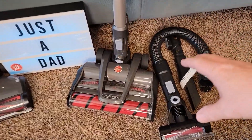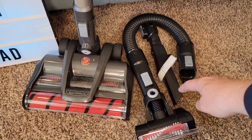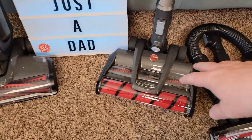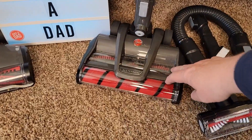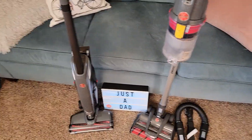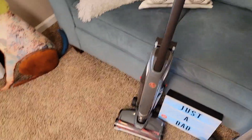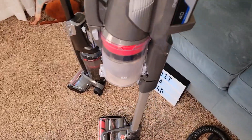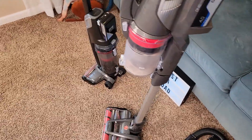The Emerge does come with some extra attachments: a powered hose, crevice tool, and this little tool here which I'll show you. Here's the cleaning heads — the Emerge does have two rollers. Both of them do stand upright, so the Evolve stands upright a little bit better. The Emerge stands upright too; it is a little tipsy but not too bad.